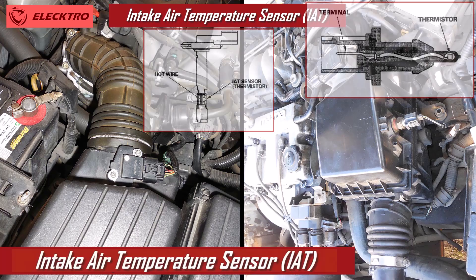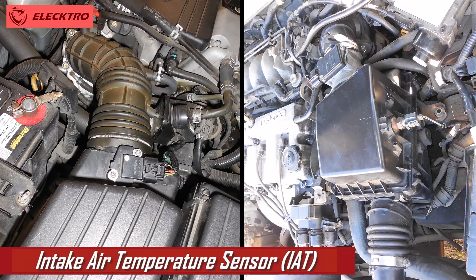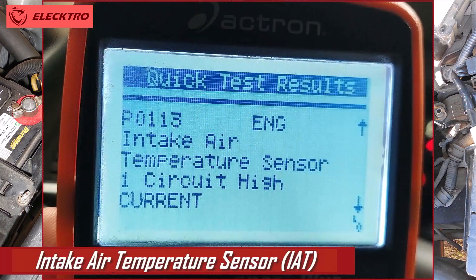When the IAT sensor is not working properly, it can cause various problems in the vehicle. One of the most common symptoms is the check engine light on the dashboard, which can be accompanied by error codes such as P0112, P0127, or P0113.